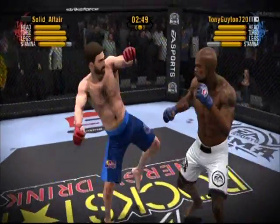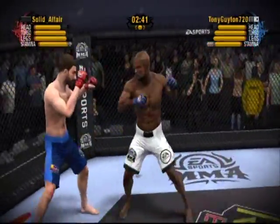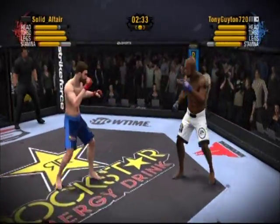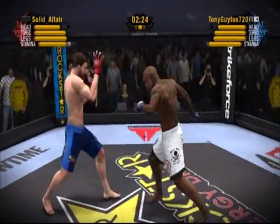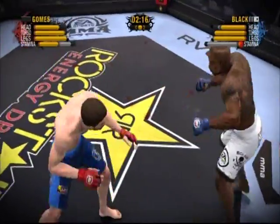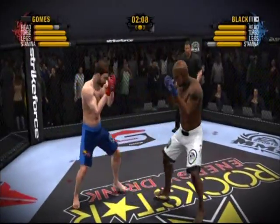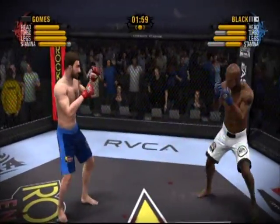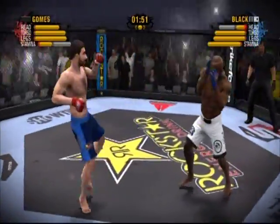Gomez moves into close quarters, looking to work the clinch. Black gives himself breathing room as he backs away. He changes angles, moving to his right. He eats a rear front kick. Gomez lands a rear front kick to the body. He just misses with the flying knee strike — he was looking for the home run there. I'm a little surprised there hasn't been much in the way of submission attempts in this fight. Don't be fooled — either one of these guys might be trying to wear his opponent down. He just rocked him with that punch!